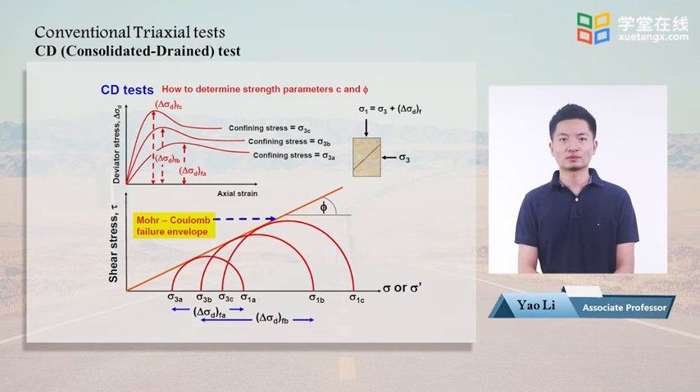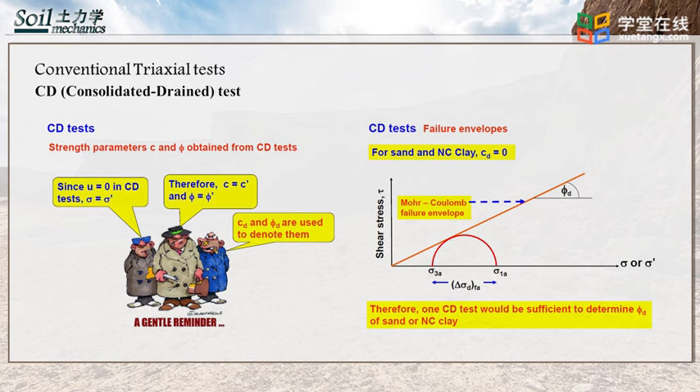In the top-left figure, it can be seen that under different cell pressures the peak deviatoric stresses are different. In the bottom figure, three Mohr circles are drawn using the three sets of data — mainly sigma 1 and sigma 3 at failure. The Mohr-Coulomb failure envelope can be drawn and the friction angle phi can be determined. Since there is no excess pore water pressure in a CD test, effective stress equals total stress, so the effective cohesion and effective friction angle are obtained — noted as c′ and phi′.